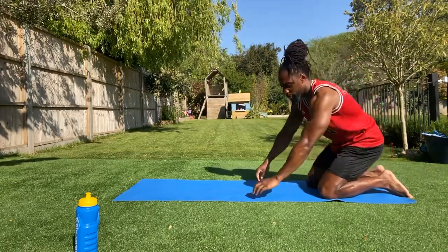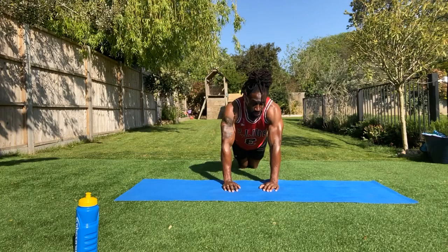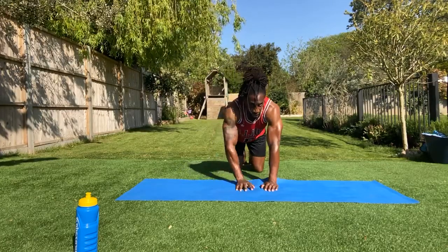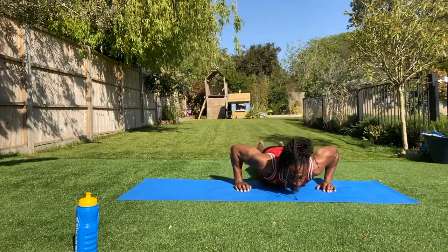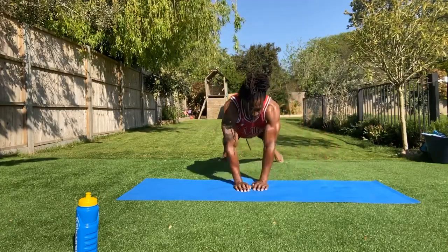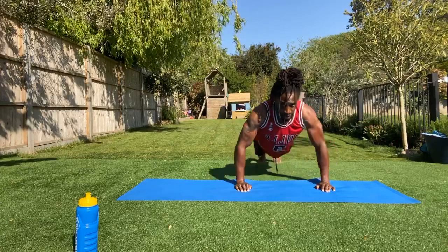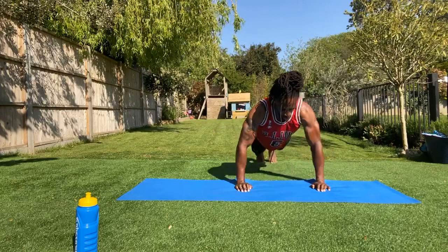First exercise: we're gonna do a narrow to wide push-up. So you're here — you can start on your knees if you need to. It's here, and then it's out to the wide, and it's back into the narrow. Get ready in three, two, one. So we're here — wide, narrow. That's all I want. Wide, narrow. We're working for 20 seconds on each exercise with 30 seconds rest. Two, one and break.